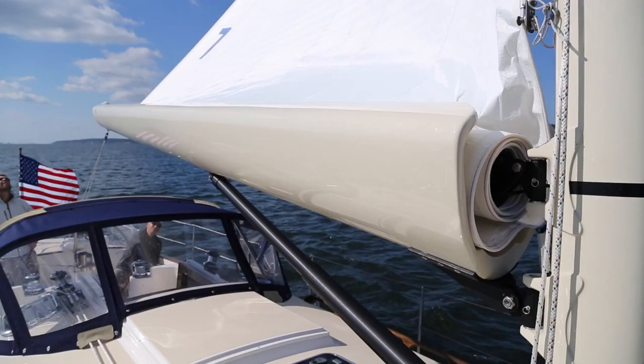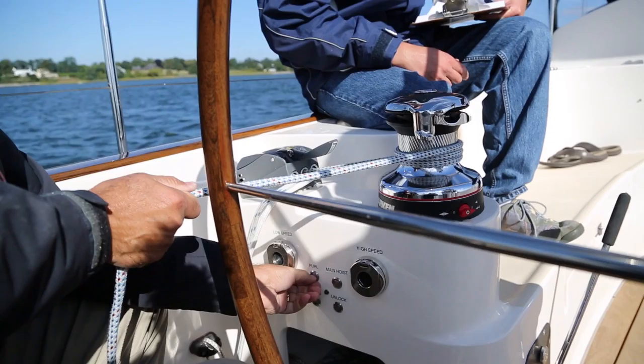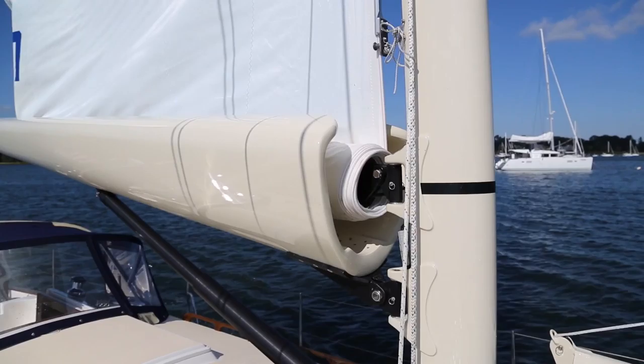To furl the sail, depower the sail and maintain some halyard tension by keeping a couple of wraps on a winch. Push the furl button and keep pace paying out the halyard. Whether you are raising and unfurling or lowering and furling the sail, there are two main aspects to keep an eye on: boom angle and sail tension.